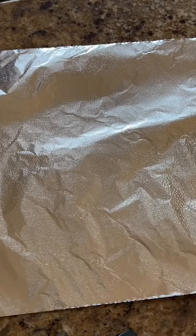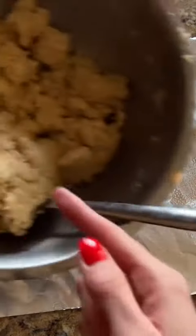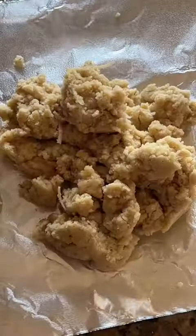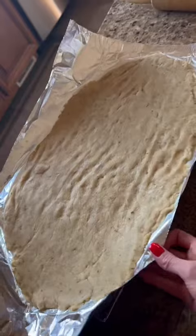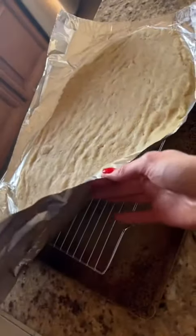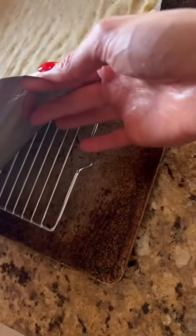Spray some tinfoil and we're going to roll the dough out. This dough should make around two oval pizzas, so start with half. Spray wax paper or another piece of tinfoil, lay it on top and roll. This is what it should look like. You might need to use your fingers to shape the crust.